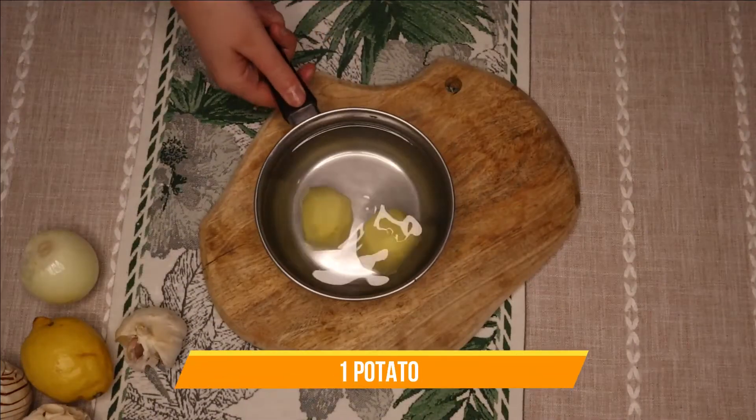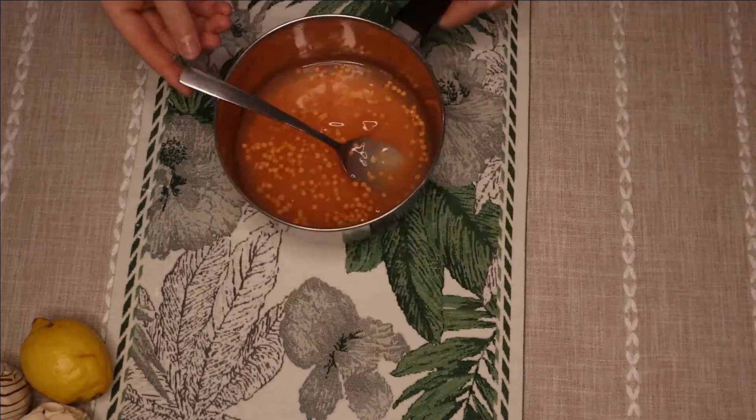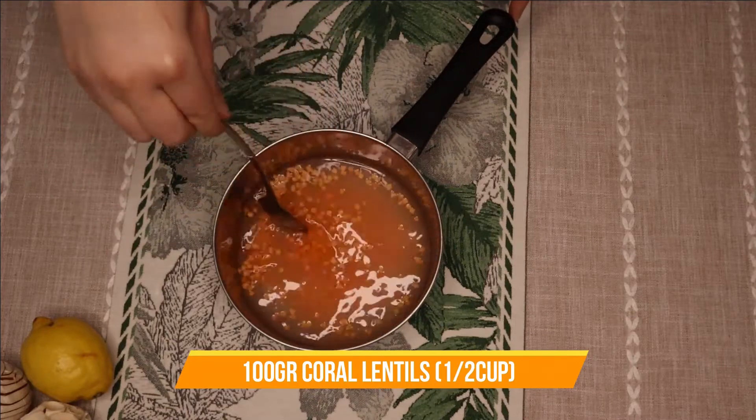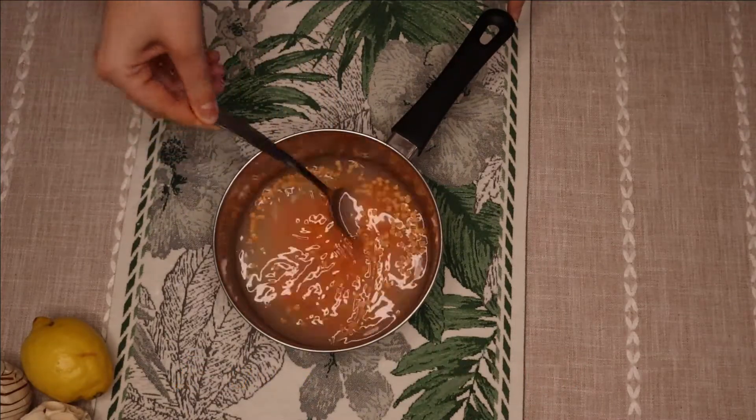You're going to cook one potato. While your potato is cooking and onions are frying, you will cook your lentils.